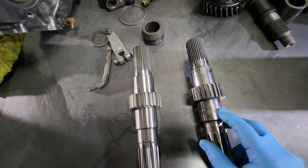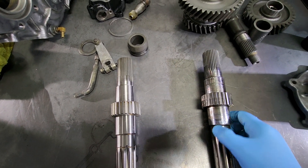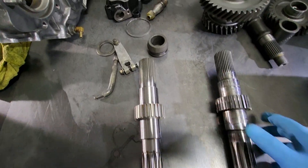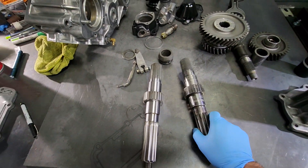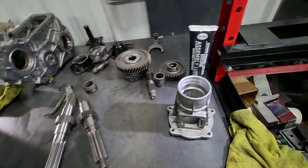I did get a new output shaft. There was some wear on the surfaces of this, so I went ahead and got a new one. Plus, I don't have to worry about fighting to get the needle bearing case out — just press in the new needle bearing that came in with the rebuild kit.